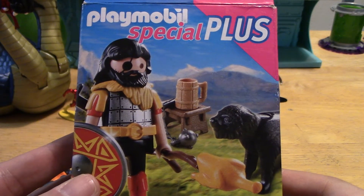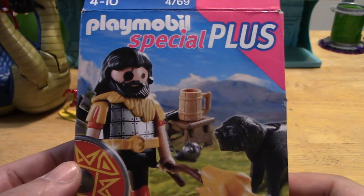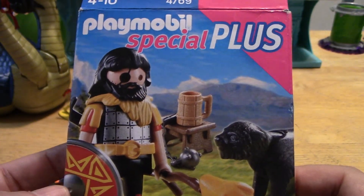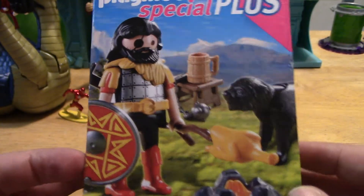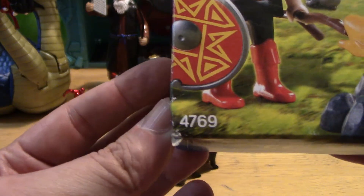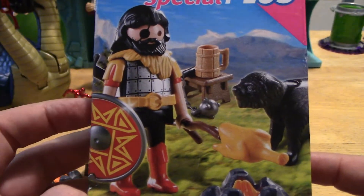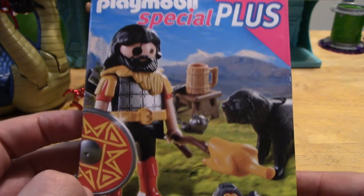Hello and welcome back to Bosco's Toy Box. I am back with more toy collectibles and as promised, this video will be highlighting this new Playmobil Special Plus playset that I just received about an hour ago. For reference, this is number 4769. This is a Barbarian playset and it's already been taken out of the box, so let's take a look at it.